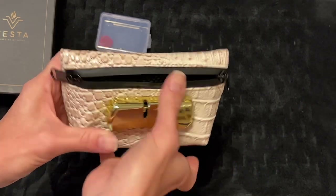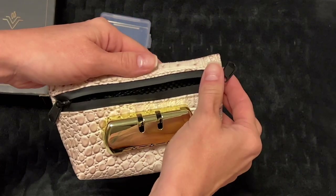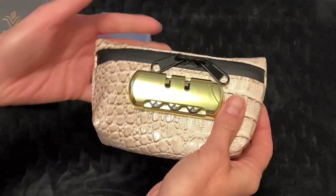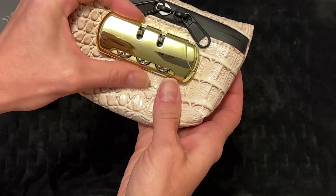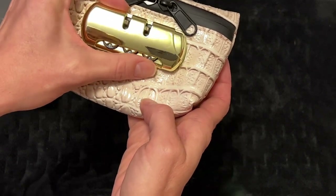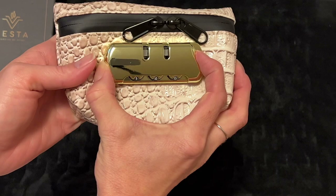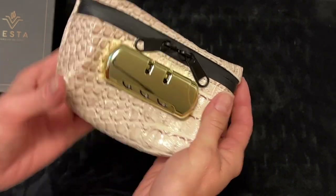For now your bag will open — this button right here will press and you can open up your bag. I have already set my code and I will show you how to work it. My code on this one is one four six, and this lets me move the lock.